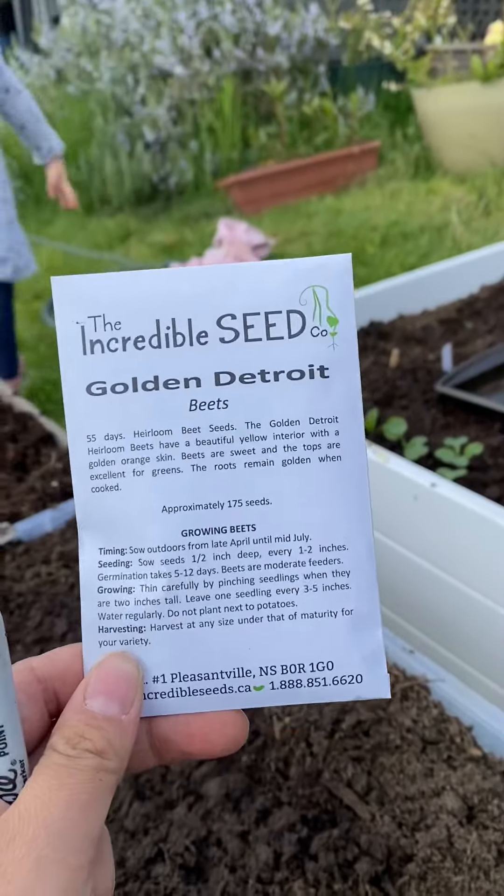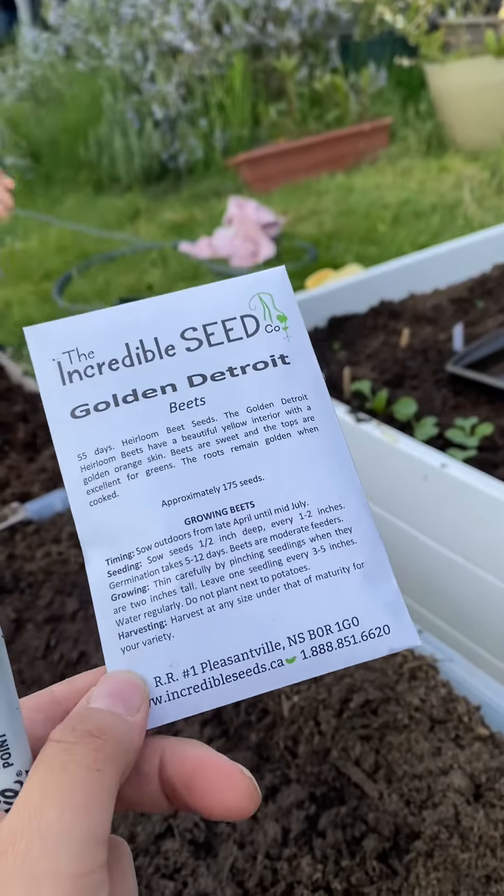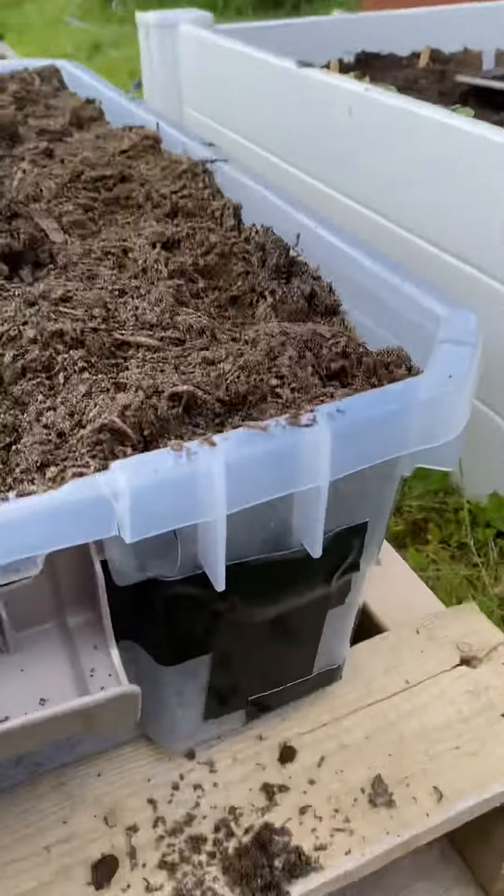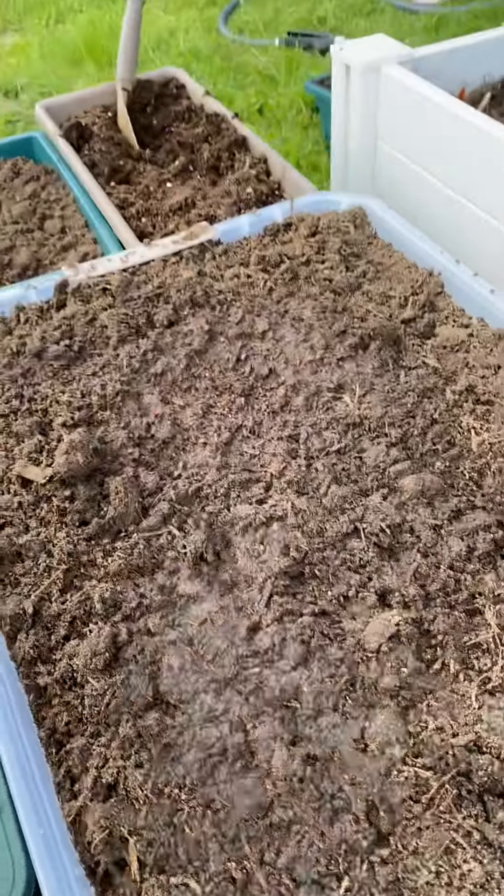We are going to plant some golden beets. These are incredible seeds out of Nova Scotia, and I'm going to put them in this Tupperware bin which I have taped together and drilled some holes in the bottom.